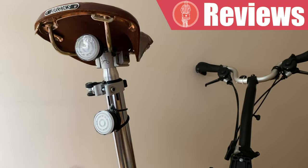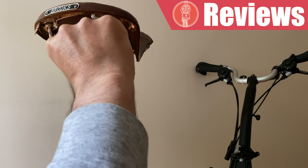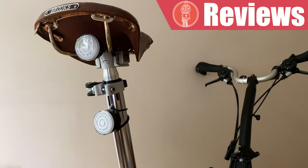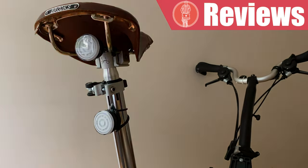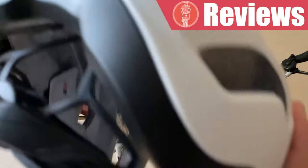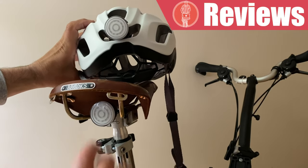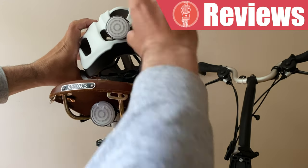And now for the sync function — if I start the light at the top, and then start the one at the bottom, after a few seconds, as you can see, they start flashing together — it's really neat. You use the same rubber loops to attach the mount to your helmet, and in the same way, once it's mounted, the two lights will synchronize.